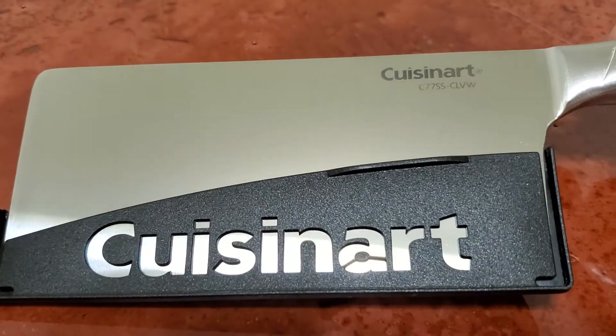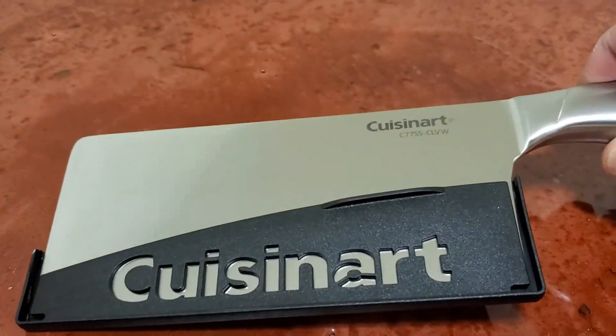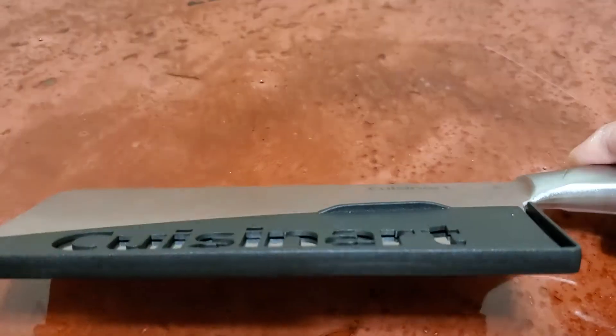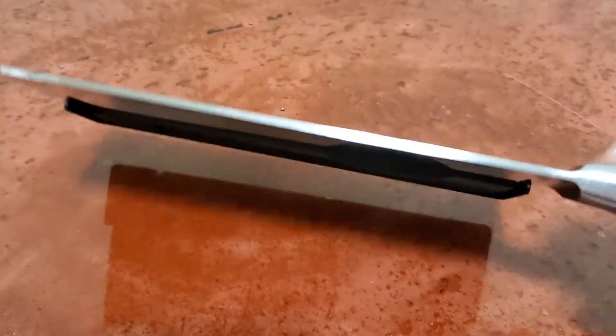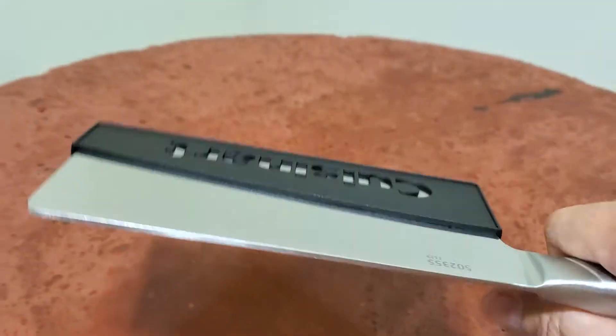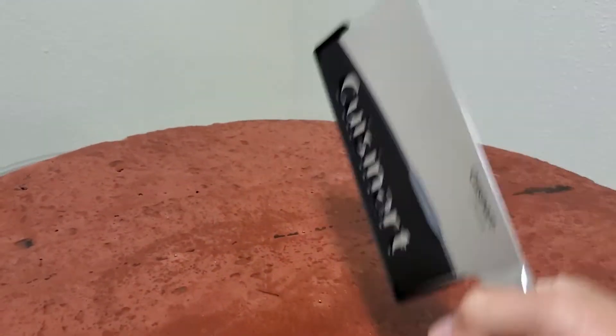So it's a Cuisinart. You can buy this at Walmart, eBay, and Amazon — you can get this pretty much everywhere. I'm really enjoying this; it's a really nice handle.